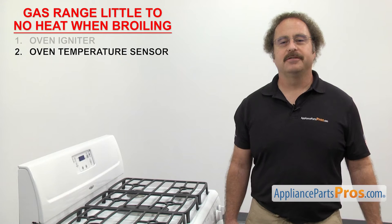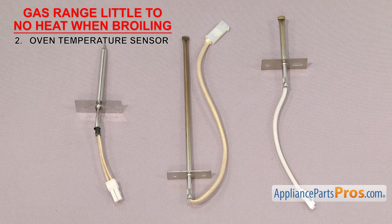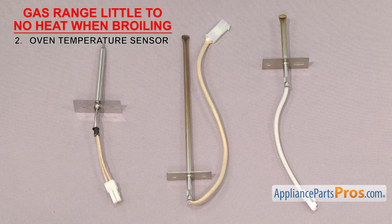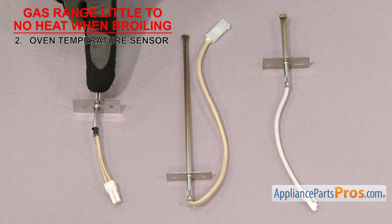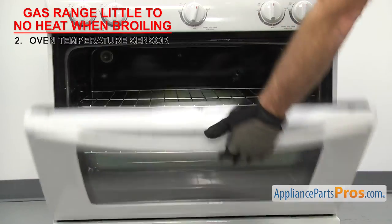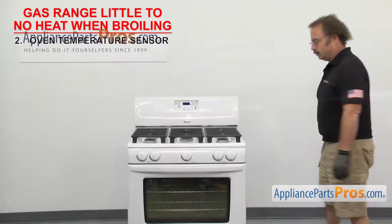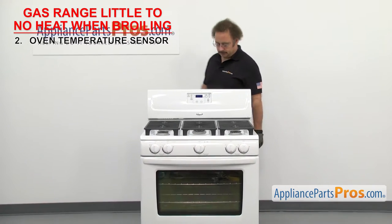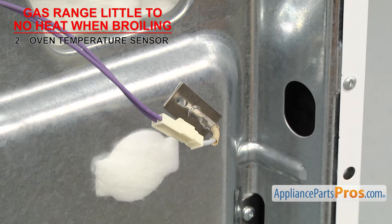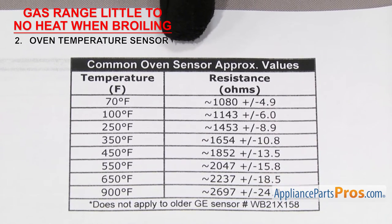Now we can check the oven temperature sensor — it tells the control board the temperature in the oven. Oven temperature sensors are a type of resistor in which the ohms reading will change as the temperature does. They're usually a small metal rod with a mounting plate and two wires, usually mounted in the upper left or right corner of the oven. If the oven temperature sensor has failed, your gas range could have little to no heat when broiling. The most common sensors should read around 1080 ohms at 70 degrees Fahrenheit.